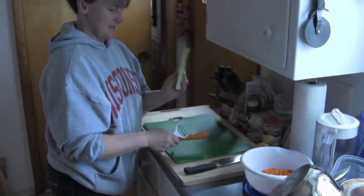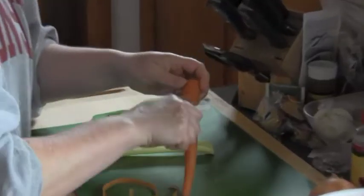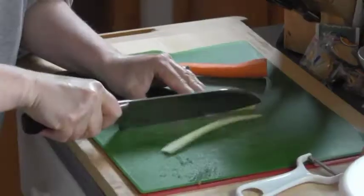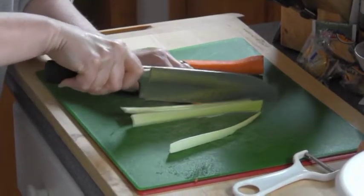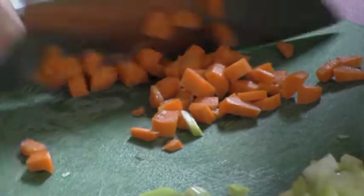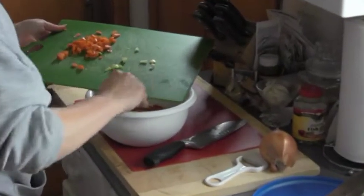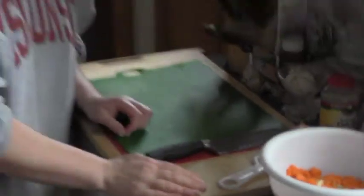First I'm going to cut a cup of carrots, a cup of celery, and a cup of onion to sauté. Peel the carrots, wash and chop the celery. Peel the celery.